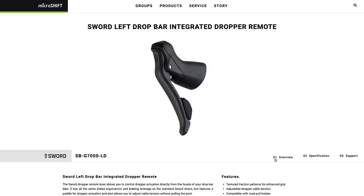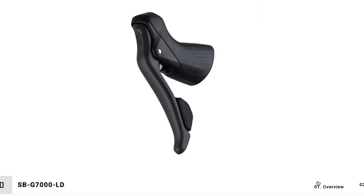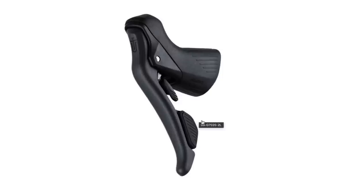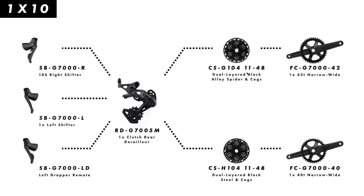Just to be clear, the dropper post remote, which only has one momentary paddle for actuating a dropper, is in fact different from the 2x left lever, which has traditional levers for shifting up and down the chainrings. The 1x rear derailleur can shift a 10-speed, 11-48 tooth cassette, and MicroShift now offers two versions of this cassette: the older steel version and an updated alloy version, which is significantly lighter. In the 1x setup, MicroShift offers a 40 tooth or a 42 tooth narrow wide chainring.